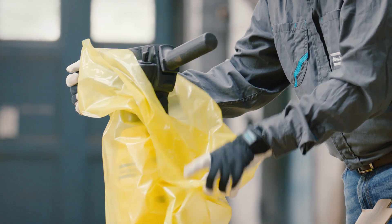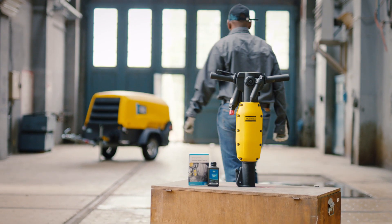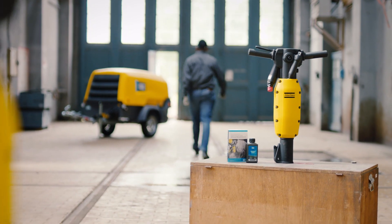The ergonomic handles make for low vibration levels, and Tex Breakers come with noise-reducing silencers. Atlas Copco's Tex Breakers: reliable performance.